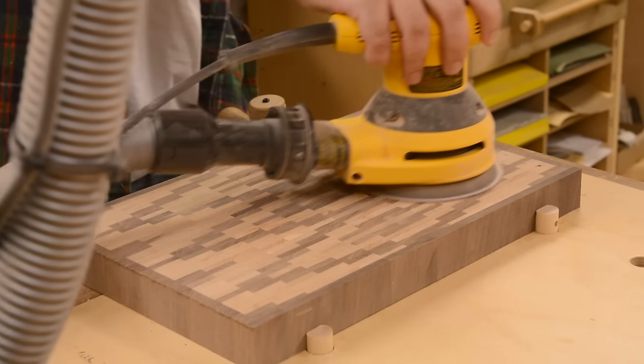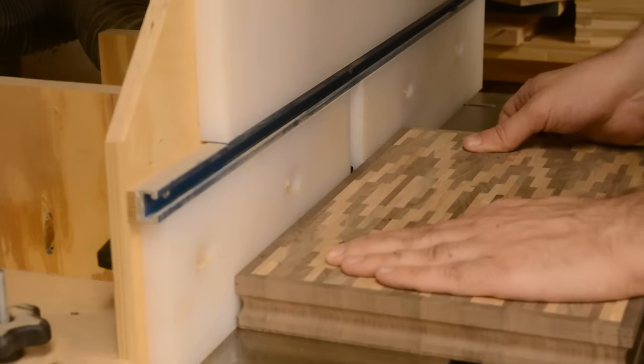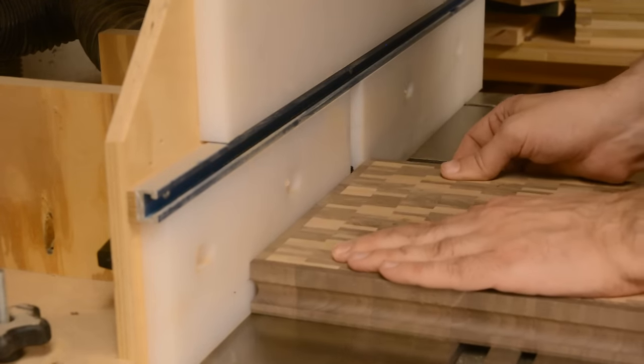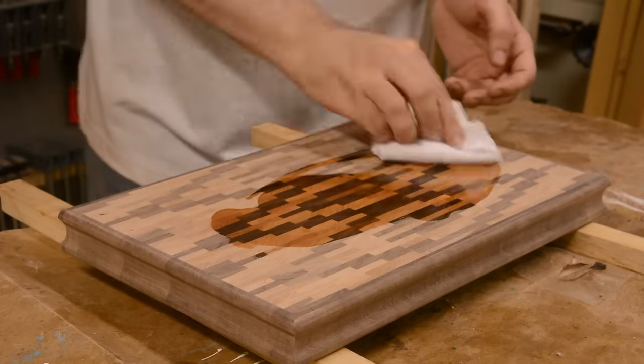Then after going through the drum sander again, there's a whole lot of quality time with the random orbit sander. Then a little edge treatment for decoration and as a handhold. And then we can apply some mineral oil.